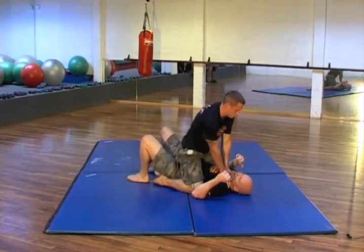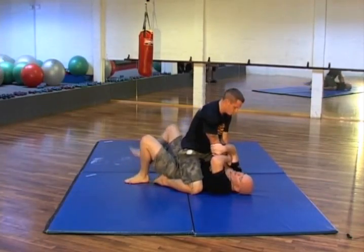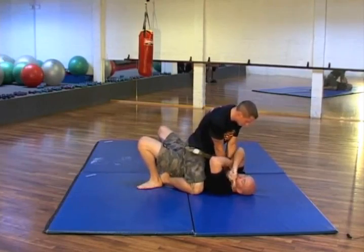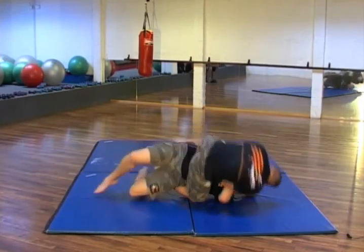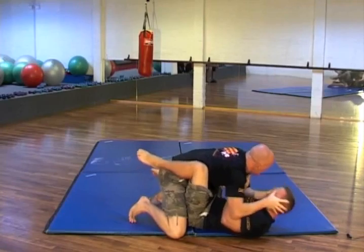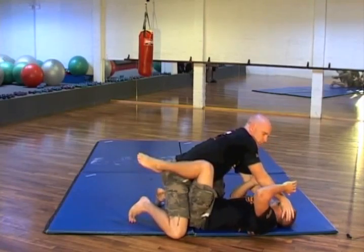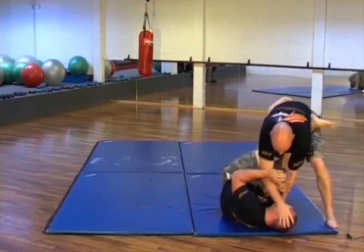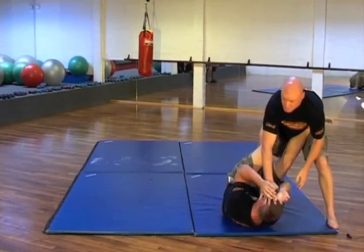So once again: he's busy strangling — trap this down, hook the foot, elevate the hips through that angle, immediately go to the eyes, create that pain and injury, elevate your hips, and start walking out of it as you keep rupturing the eyeball.